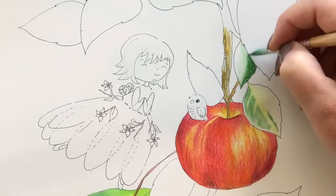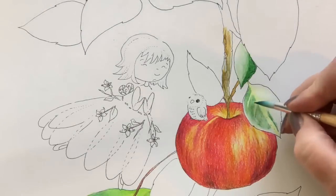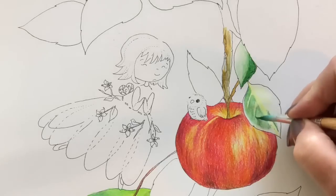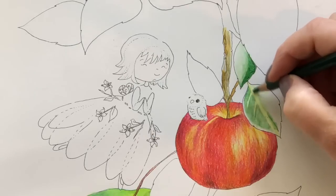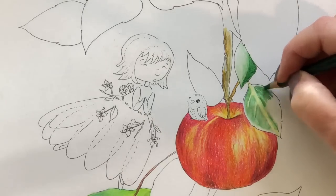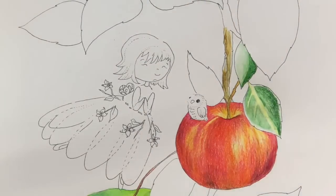I took that same brush and I'm going over that same color green that you see below, and you can see that you can move the product around. Now I'm going back over that area that I went over previously with the pencil and I'm going to just spread that around. Some of the product gets left on the brush and you can move it a bit. Part of that leaf's wet, part of that leaf is dry. And you can see where it's wet it's softer, and where it's dry it's more intense. So these are fun to use.